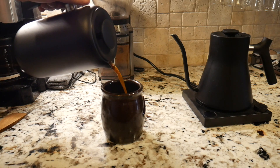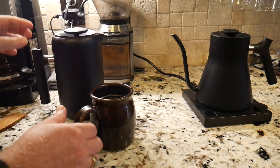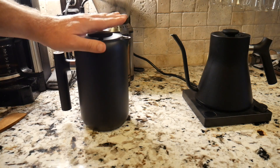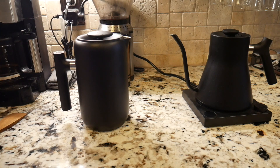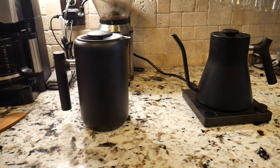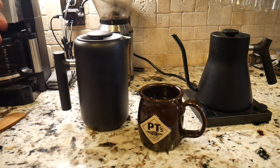We're pouring our French press coffee, and I highly recommend it if you haven't tried it — this is one of the best ways to make coffee. It's sometimes considered one of the messiest, but truthfully this is an easy cleanup. The aroma is amazing. Let's do a sample test. It's hot, but so good.